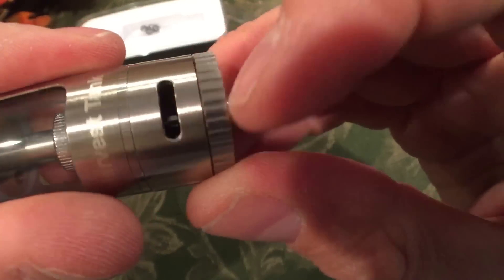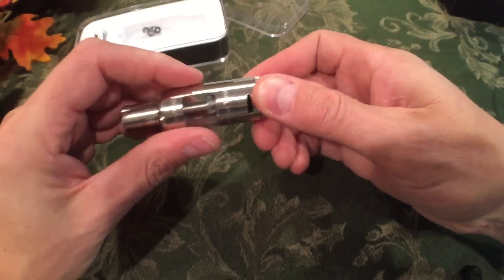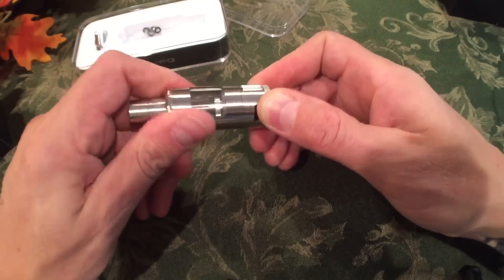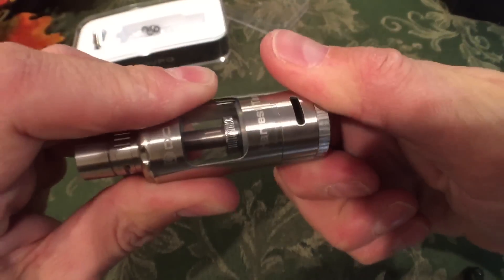There's some good knurling on the bottom so you can grip it and take the tank off. Let's look at that top fill before we look at the coil.